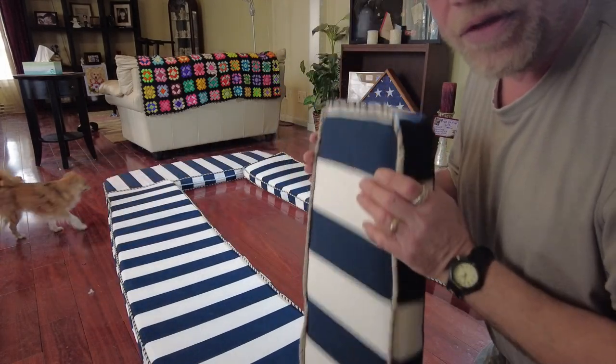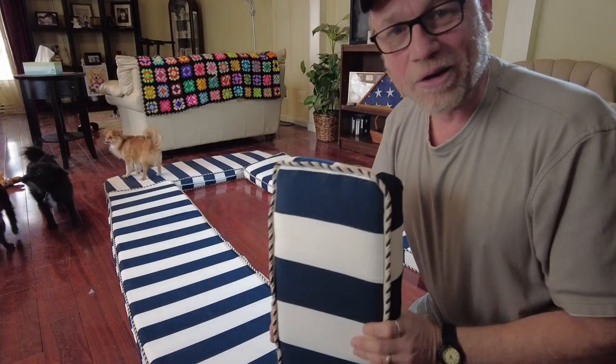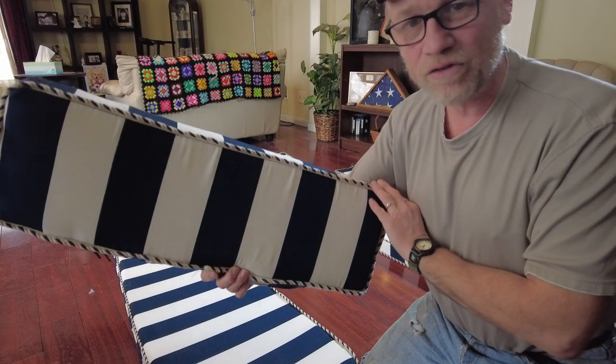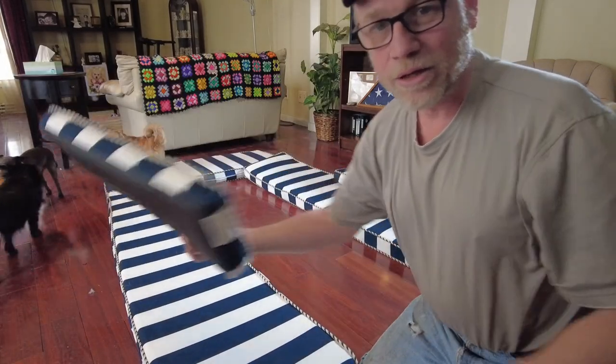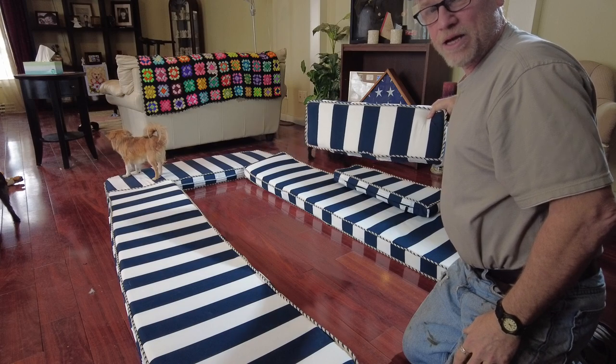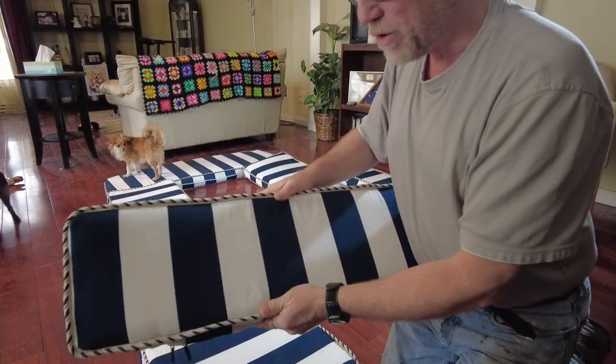This is one thing that I haven't seen anybody else do — I'm going to reach out and ask for opinions on whether it's a good idea. I took the leftover material and I made a little cushion that would go along the combing there and support your back.